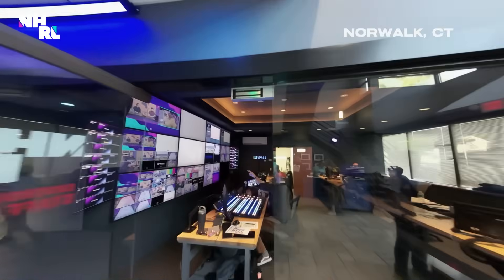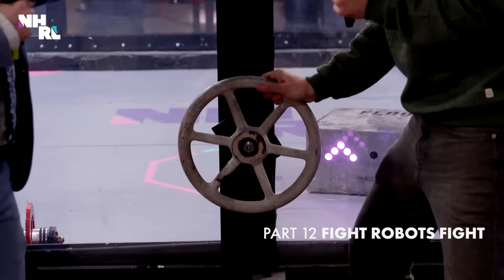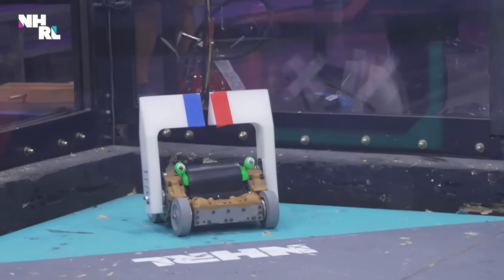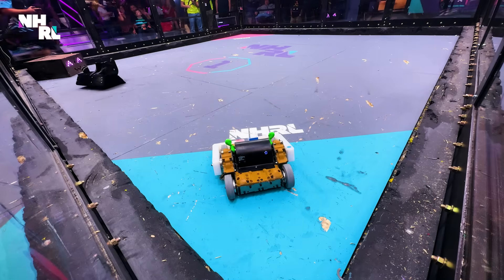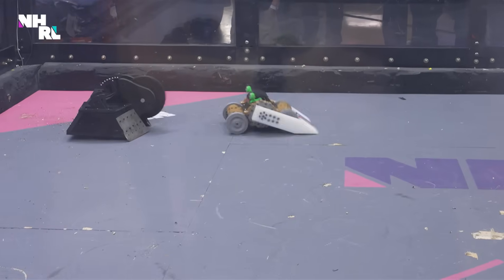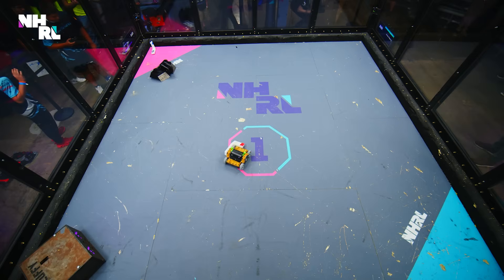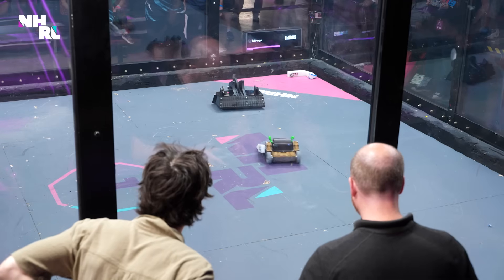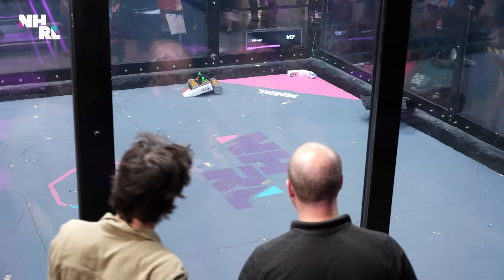Welcome to the National Havoc Robot League's 2025 Open World Championship - let's lock it and rock it. We have a really interesting lifter bot coming up next, brought by NHRL founder Austin McCord. Our own Sam Hansen, who normally joins us up here on the broadcast desk, put a lot of work into this robot. Jump Rope is across the cage first, trying to get under Mirage - not quite working. Mirage a little too low for that. And there goes the blue arm of Jump Rope, down to just one. Mirage backs towards Jump Rope, flips around, and now Mirage is on top of its head.